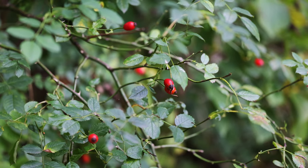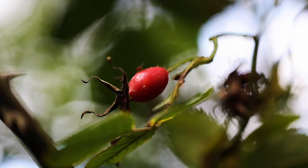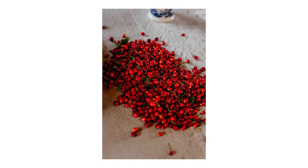They grow along hedgerows as well as along the sides of paths and walkways. The thing to watch out for with rose hips is that they have little seeds and tiny hairs inside them, and these can irritate your throat, so you can't eat them just fresh like you would with berries. Generally you're going to want to infuse them or strain them somehow to remove those little hairs, and that's what we're going to do with our fermented honey.